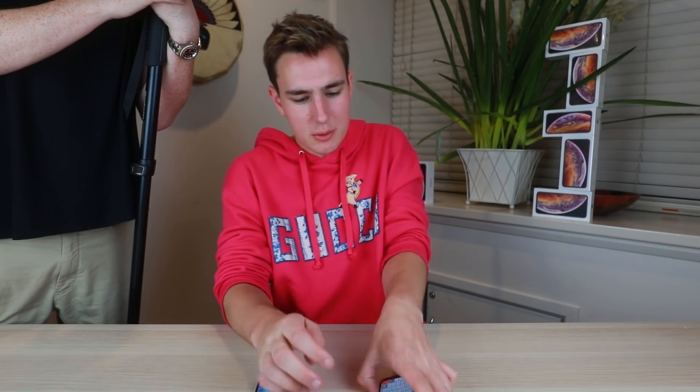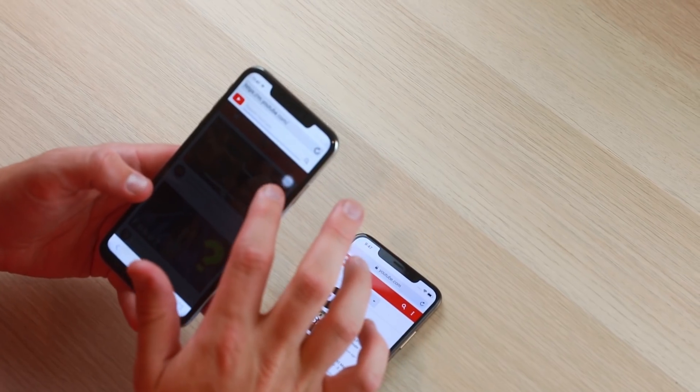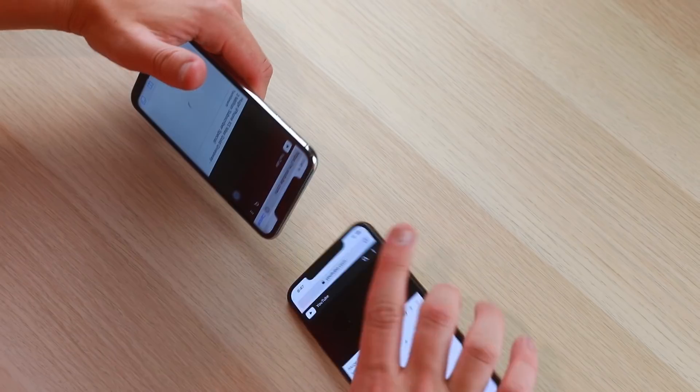I'm loading up the TechSmartt giveaway video on the real XS Max — giving away four iPhone XS Maxes in gold for three million subscribers. On the fake, trying to load YouTube in the browser — the phone is getting really hot, the browser is lagging ridiculously hard, and I have both giveaway videos queued up.